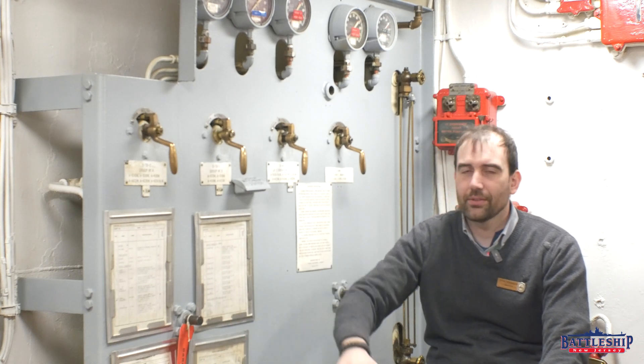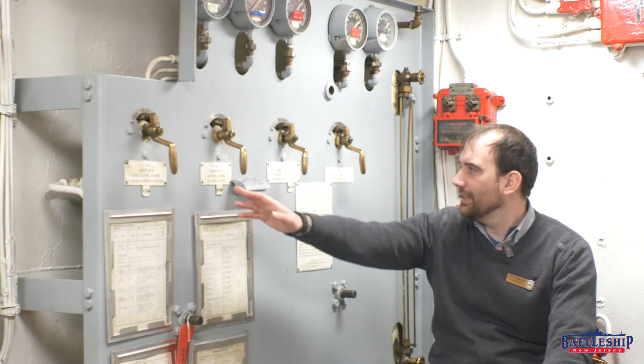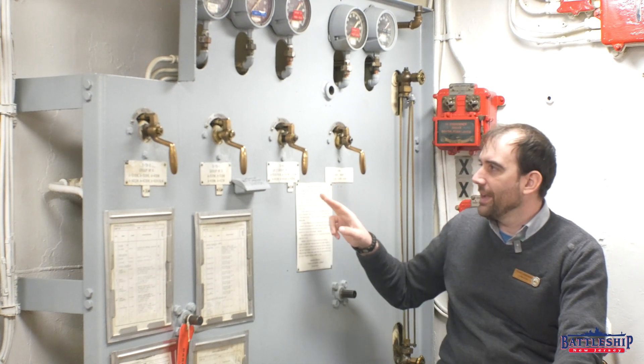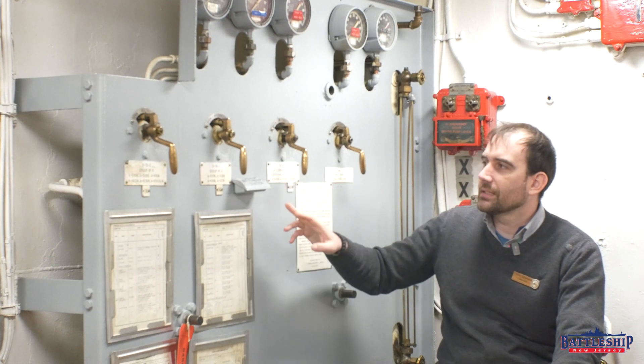So turret 1 and turret 2 each have a port and starboard group of magazines. When you hit the lever here and put pressure to it by cranking on the handle that would be inserted there, you're flooding that entire group of magazines. This one's got three separate magazines, this one's got six, four, six — six magazines. So each one is a whole group of spaces. Remember, our magazines are two stories tall in most cases.